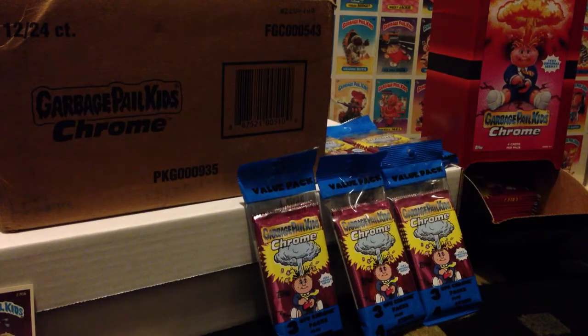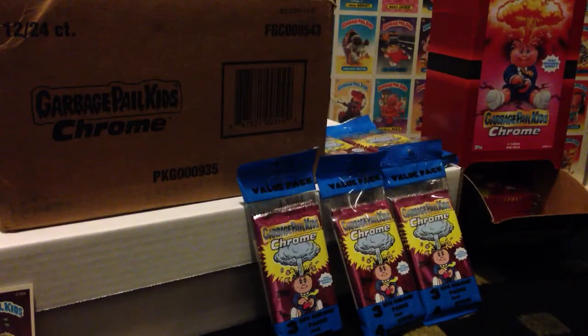Hey, what's up guys, Strictly GPK and I'm back today with Garbage Pail Kids Chrome. It's been a long wait. OS1 is my favorite series so when I heard they were releasing Chrome, I was all in. My case came in the mail and then I went to Target and found the full gravity feed and five value packs.